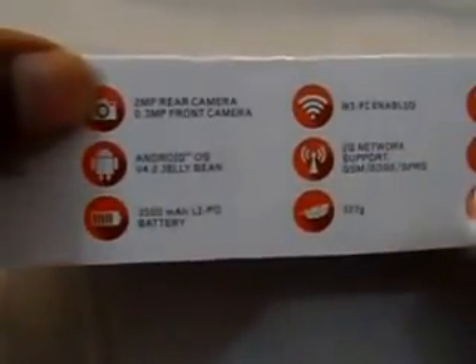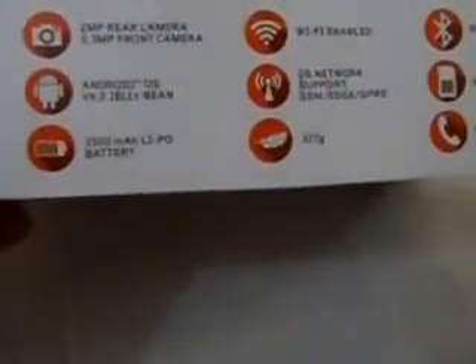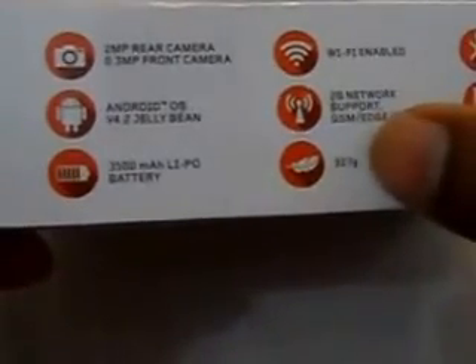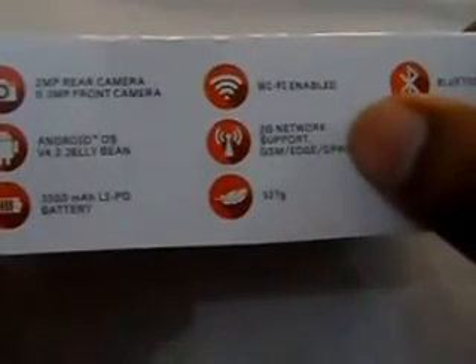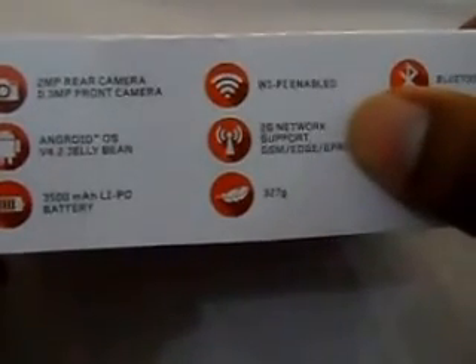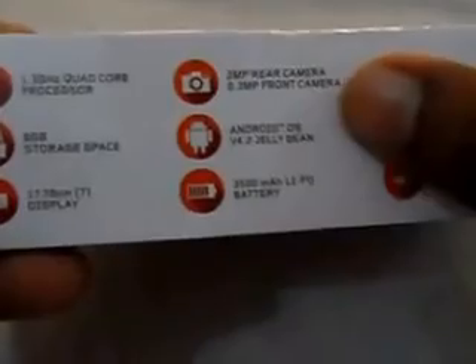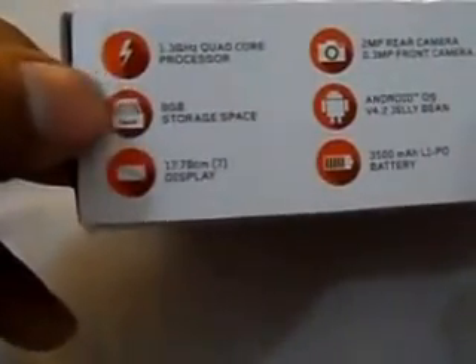The specs include a 1.3 GHz quad-core processor, 2MP rear camera, 0.3MP front camera, Wi-Fi, Bluetooth 2.0, and SIM card capability for regular voice calls. It's fairly light at 327 grams, supports 2G GSM/EDGE/GPRS — not 3G — but the download and upload speeds were sufficient that I didn't feel the need for 3G. It runs Android 4.2 Jelly Bean out of the box, has a 3,500mAh battery, 8GB internal storage, and a 7-inch screen.